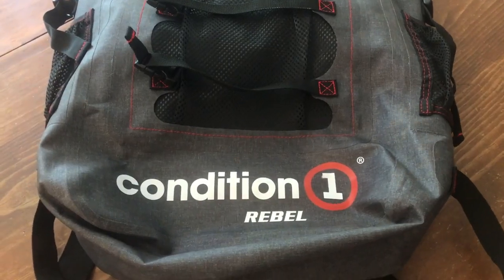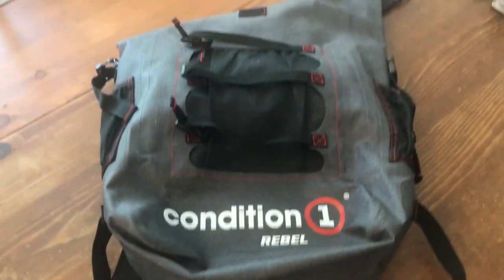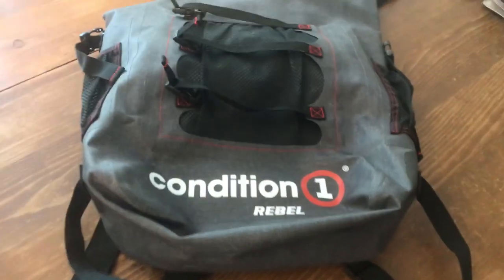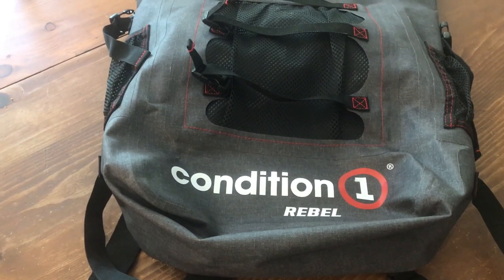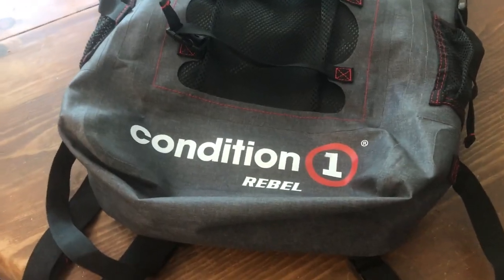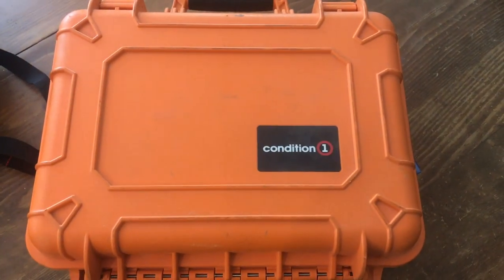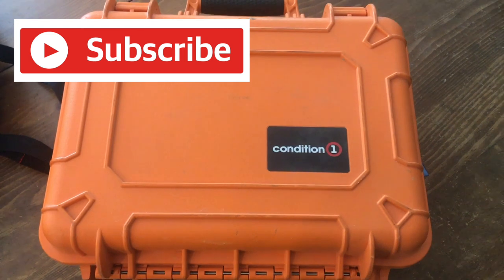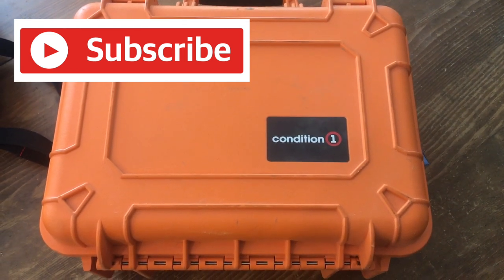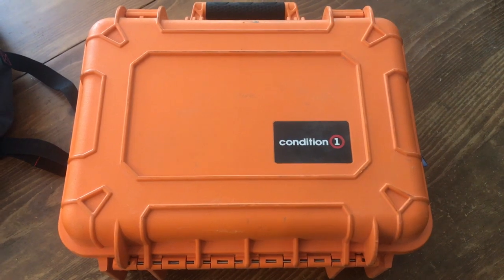Condition 1 not only makes great hard cases, but they also make dry bags, carry gear, and value line cases called the Rebels. This is a Condition 1 Rebel dry bag — I have a couple of these. This one's a backpack; I also have a duffel. I've actually strapped the duffel onto a trailer and driven it through the mud, and it was just coated in mud but everything stayed nice and dry inside. I'll put links down below to all of these cases so you can check them out and pick up some of the best gear on Earth. Hit that like and subscribe button, ring that bell for notifications, and for Bold Canyon Outdoors and Condition 1 cases, this is Chris signing off. Happy trails everybody!